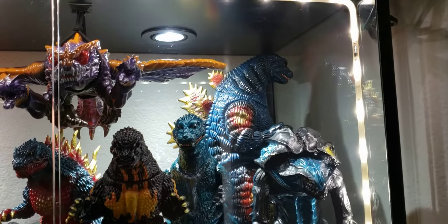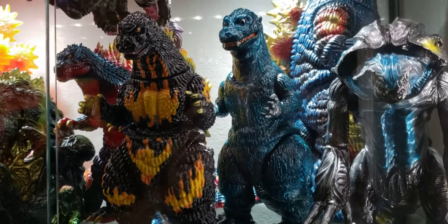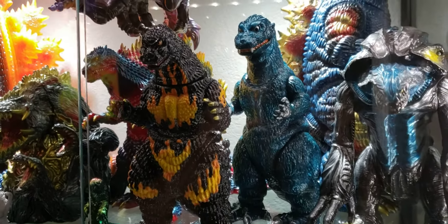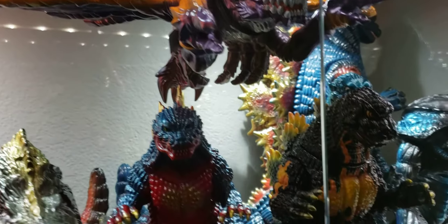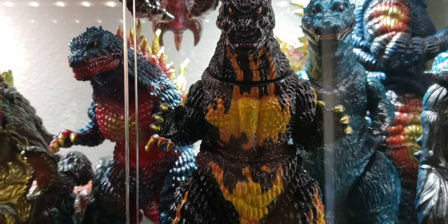Giant Tetsu Goji in the back over there. This badass M1 — oh yeah, that thing is sexy. I absolutely love that thing. If you can get one, get it — it's amazing. Mechagiras. M1. Marmot Tetsu Goji. Badass. Love this thing.